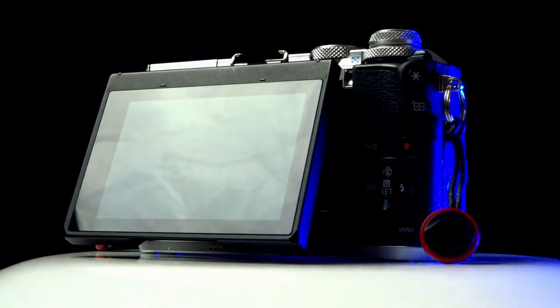It's got a screen that flips backwards so that I can see myself while I record, and it's got an input for a microphone so I can plug in a Rode Video Micro, a lav mic, whatever mic I'm using at the time for that situation. I can plug it into the camera and it's good to go.